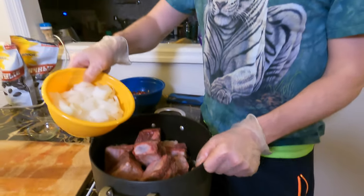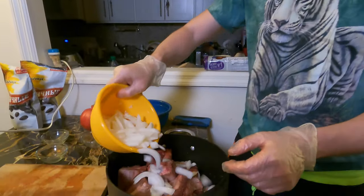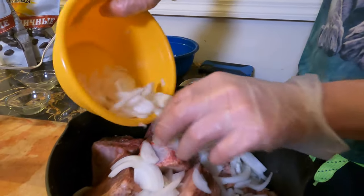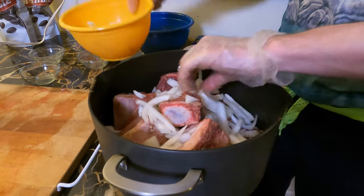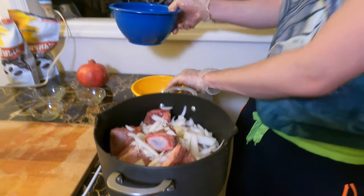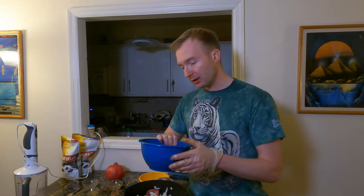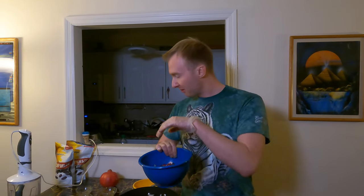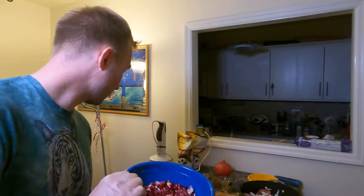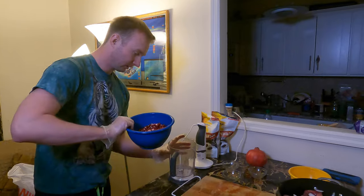Next step: onion. I actually already pre-cut it before we started shooting the video. And we're going to make fresh pomegranate juice — not the kind you buy in the store — it's going to be freshly squeezed out of a real pomegranate I bought today.